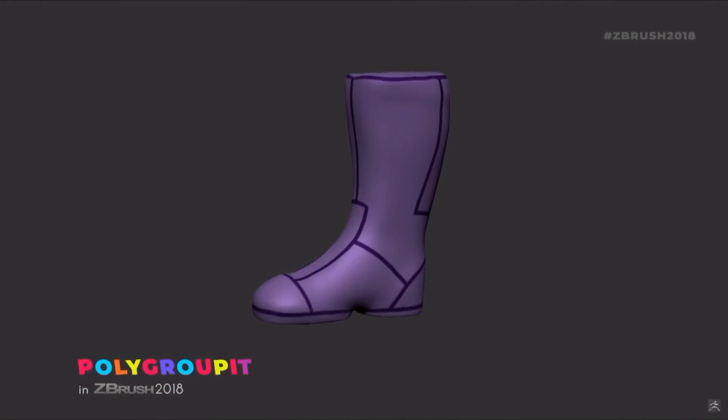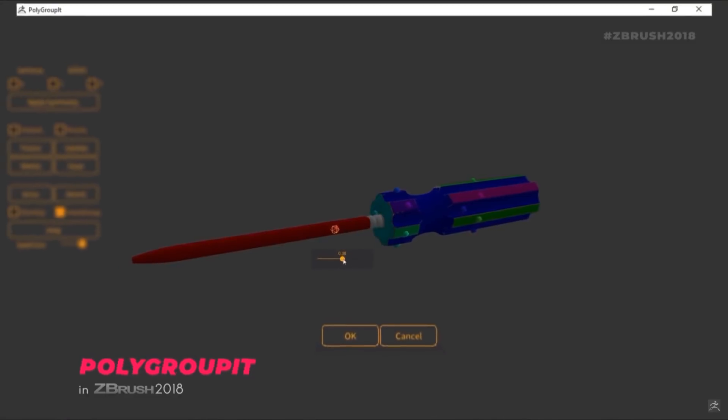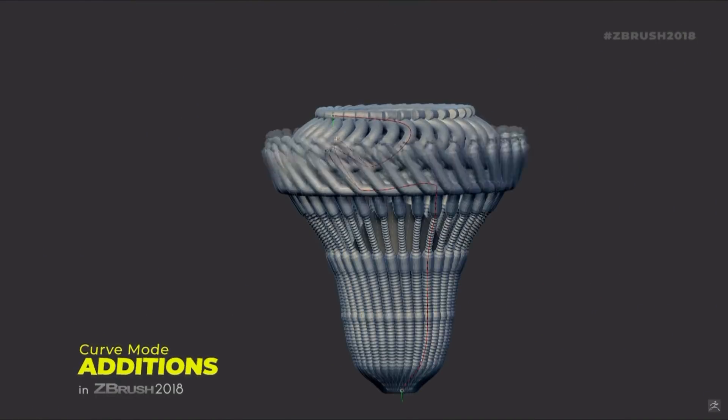Polygroup It is a new addition that works off of your GPU to create polygroup islands. Honestly, I'm not too sure about this one as it feels like not much of an expansion on the toolset we already had available to us, but we won't know for sure until we get in and play around with it.